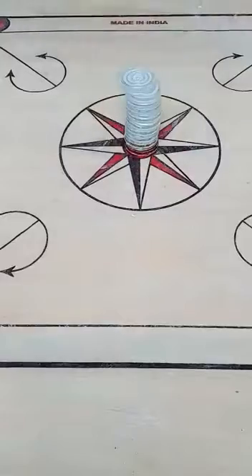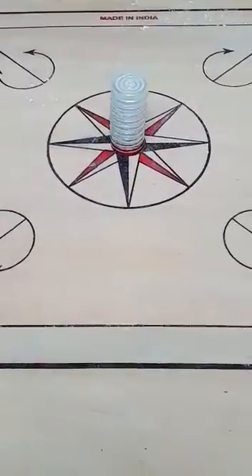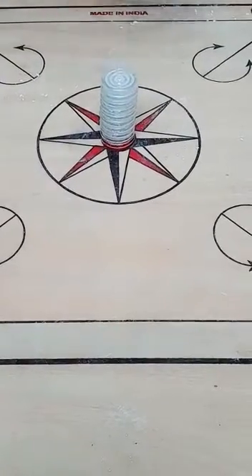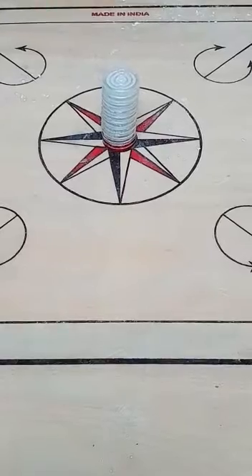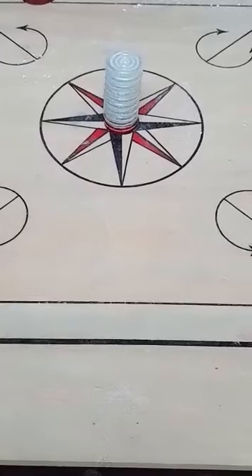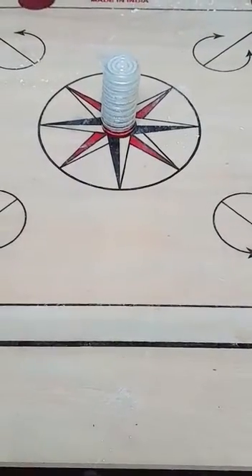The procedure for this activity is we need to make a pile of carom coins and put them in the center of the carom board. Now, we need to attempt a sharp horizontal hit at the bottom of the pile using the striker.